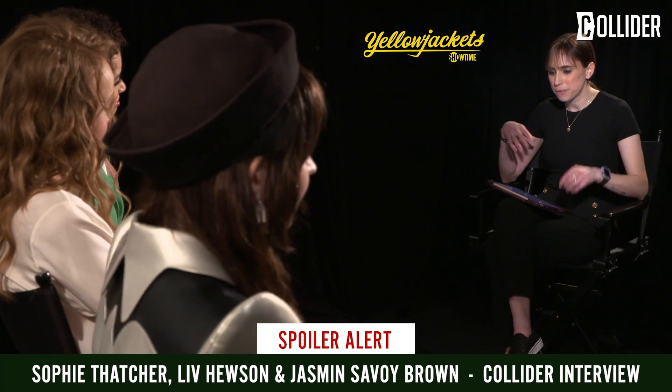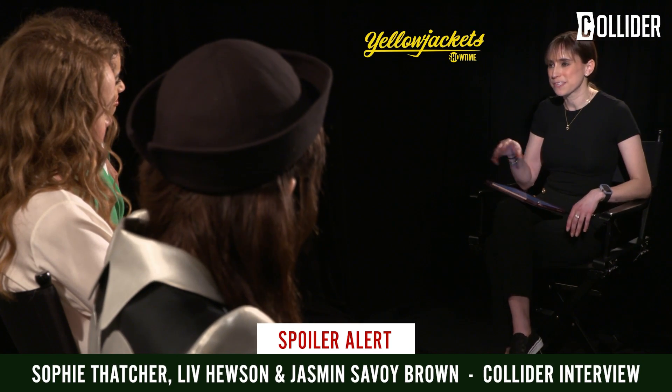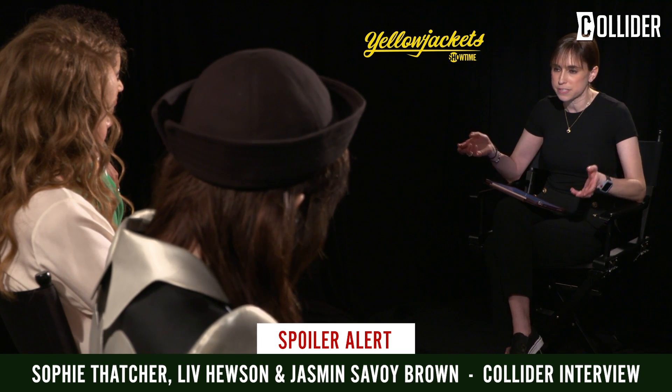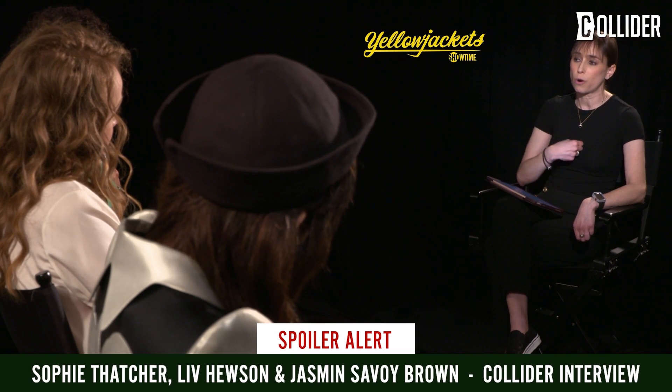That was really impactful, and so is the nod they give each other before walking off into the wilderness — I love that. I'll end with this one for all three of you. I'm borrowing this from our Scream conversation, but I love talking about the value of a good scene partner. Can you each name a time on season two of Yellowjackets where a scene partner helped you access something in your own character that you wouldn't have been able to reach without them?